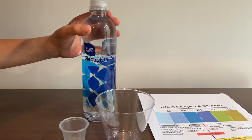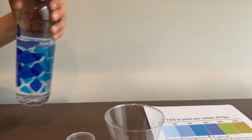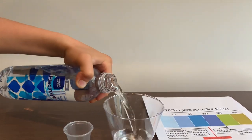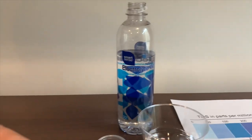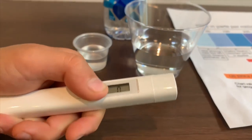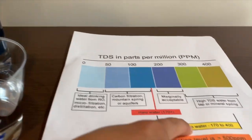Let's test the TDS levels. Let's pour some water in. First we're going to test the TDS level. If you want to buy this TDS tester, check the link down below. Turn on the TDS tester, make sure it says zero, and put it in. Two hundred fifty-five. That is average top five.